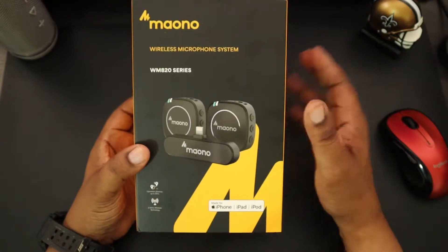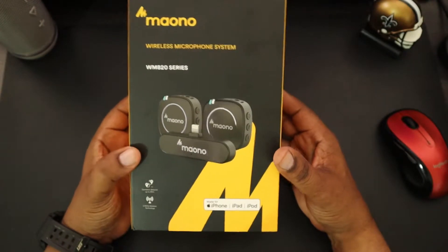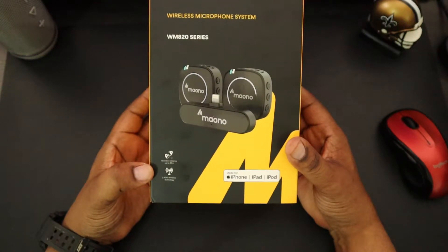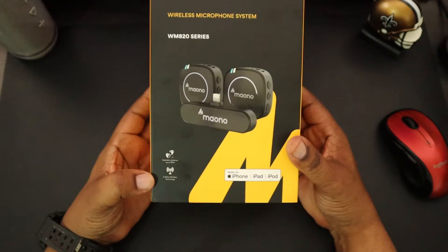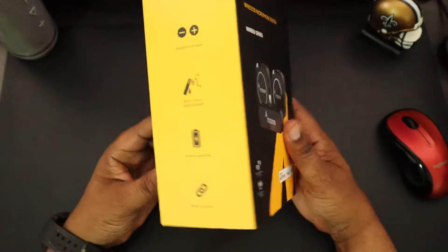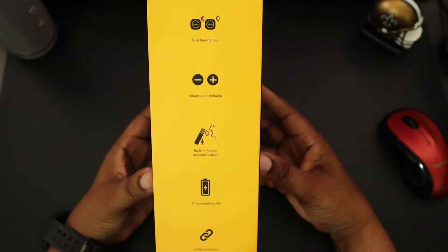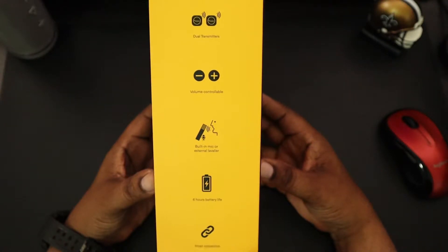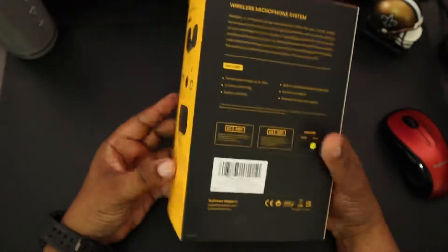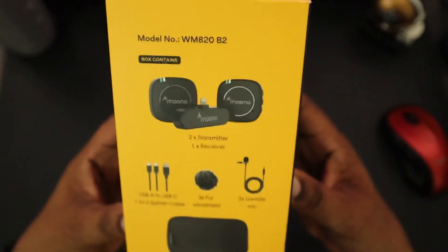Here's the very colorful and nice-looking box — Maono Wireless Microphone WM820 Series. It tells you up to 30 meters operation distance, 2.4 GHz wireless technology. On this side you see dual transmitters, volume control, built-in mic or external lavalier, six hours battery life, and smart connections. On another side you see everything that's included in the packaging.